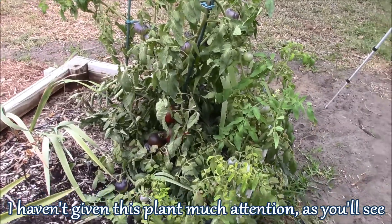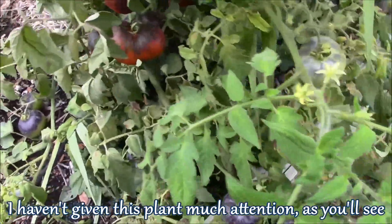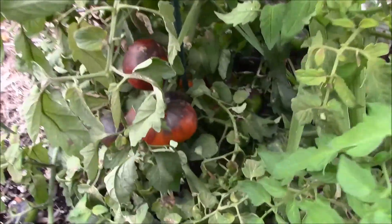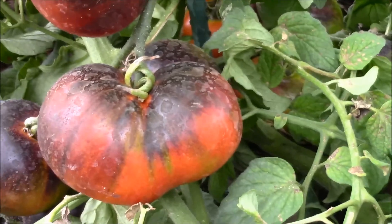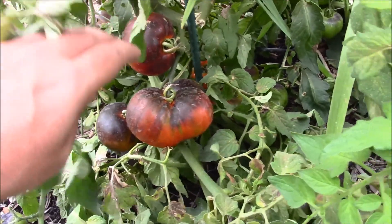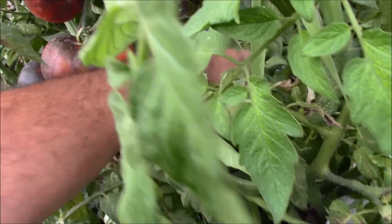Hey everyone, thanks again for tuning in. I just want to take you out to this tomato plant here — this is the indigo apple tomato. Today is one of my days off and I want to have a BLT sandwich.